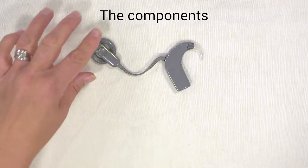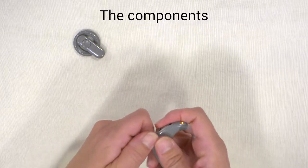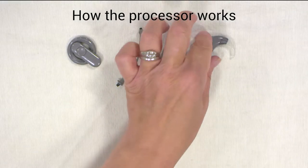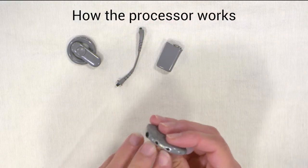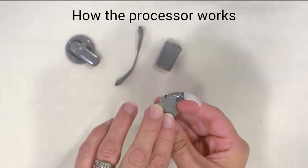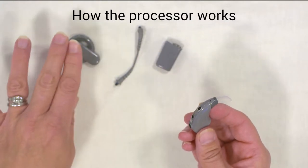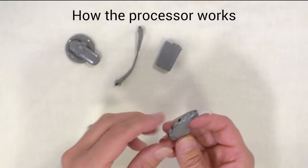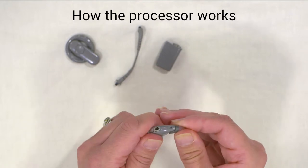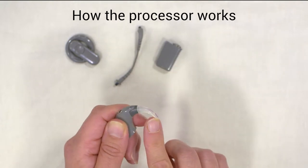I'm going to take the pieces apart first. Starting with the processor — the processor has microphones that pick up the sound. The sound is then converted into an electrical signal and passed on via the coil into the implant. It has an earhook which simply clicks off and clicks back on. The earhooks come in different sizes.